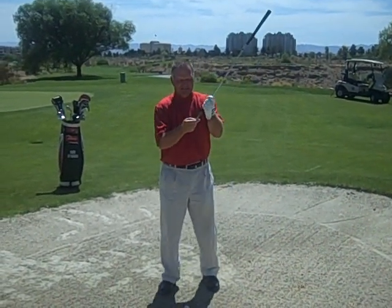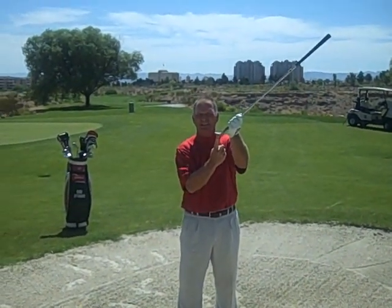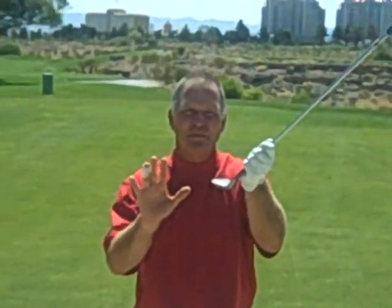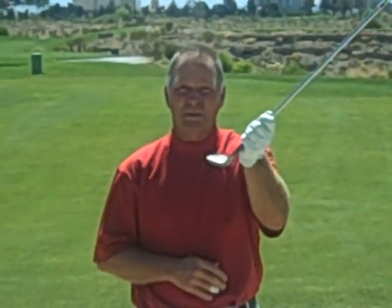Firstly, the bottom of the club here — the flange of the club must be utilized. You want the flange of the club to hit the ground first. In order to ensure that that happens in almost every bunker shot that you hit, the club face is going to be very, very slightly open or even more open.